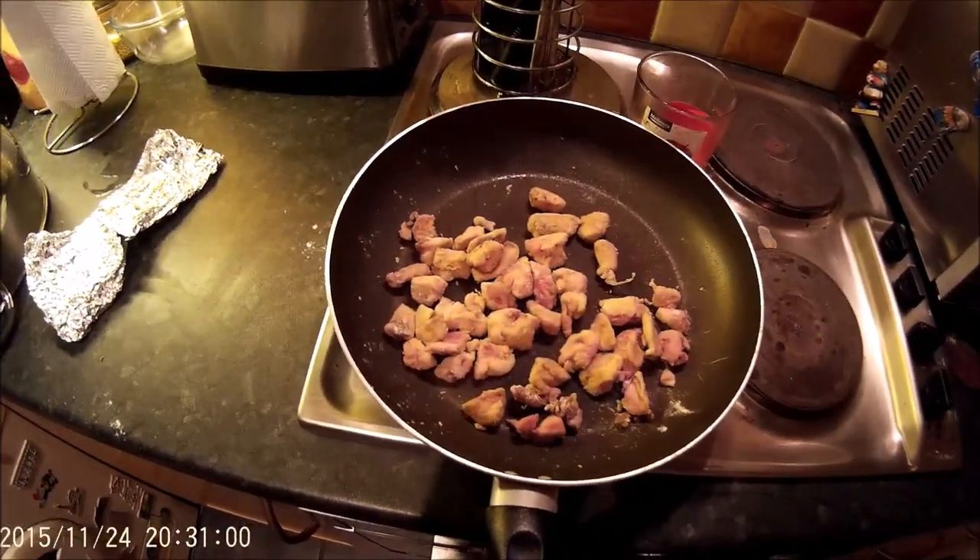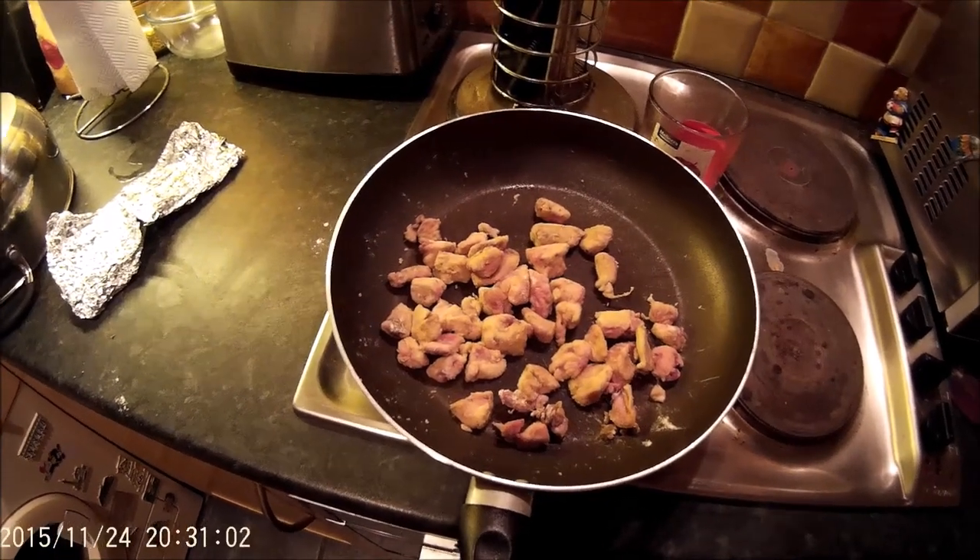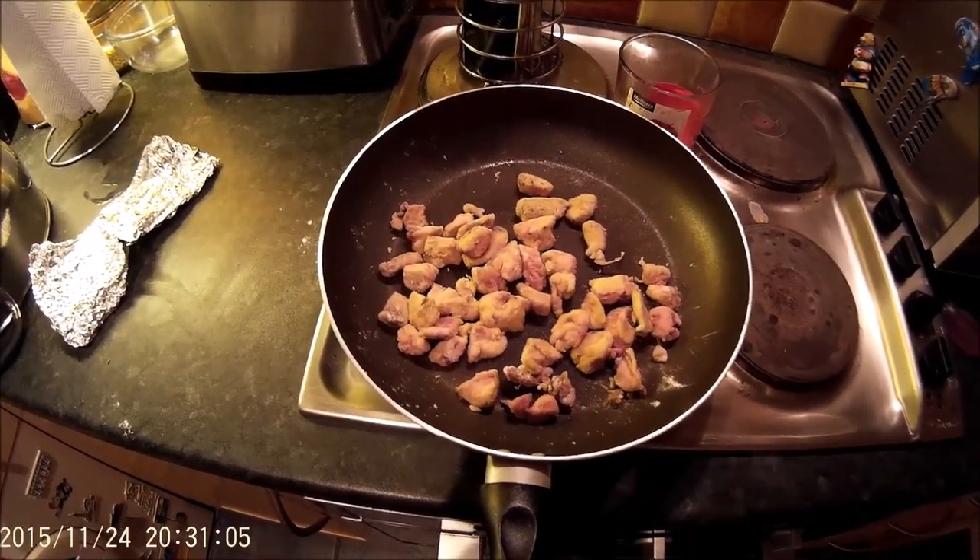The pheasant's all browned off now. I'm going to stick some bacon in there and just crisp it up for a while.